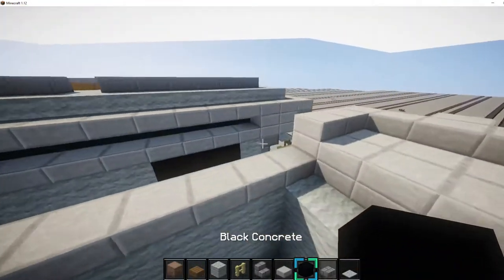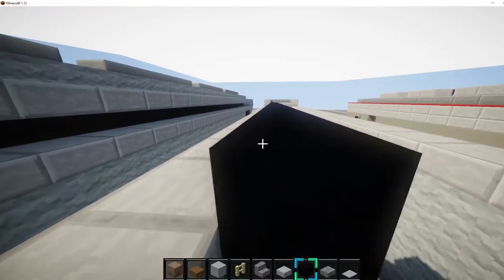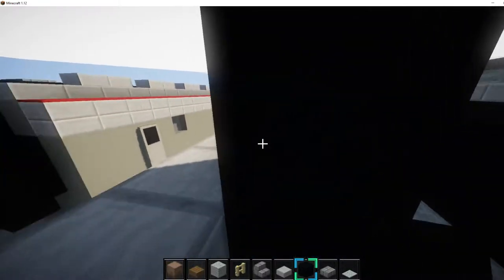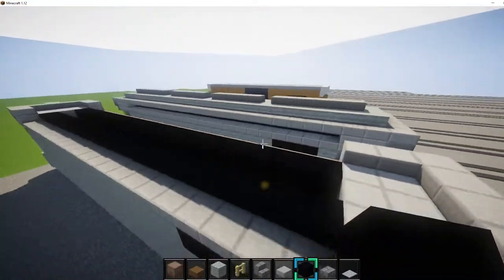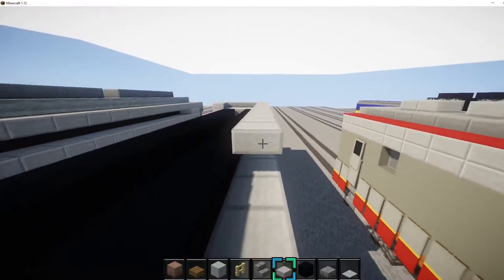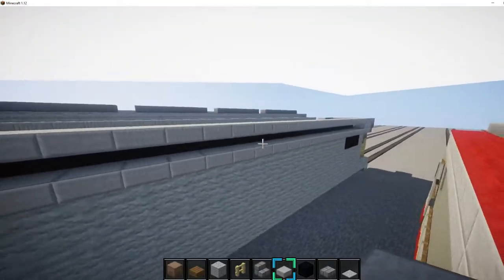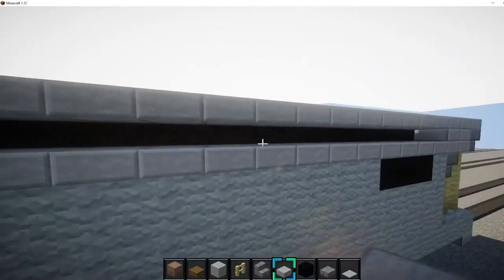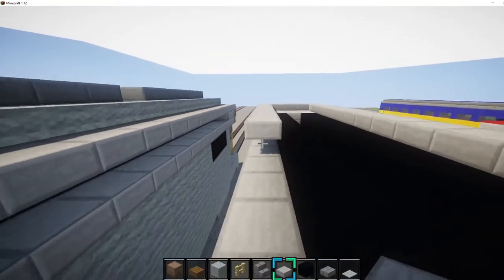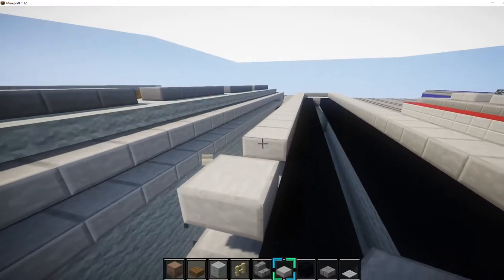In this part we want to get black concrete and place it all the way down on the inside blocks like this, until there. Then do it on this side too, place it right there. Next we want to get some slabs again and place them on top like this. It is one and a half blocks right here, so you've got a half block gap right here. Then same thing on this side.